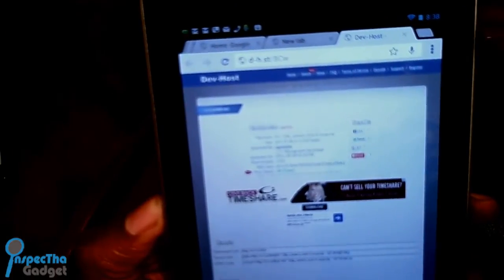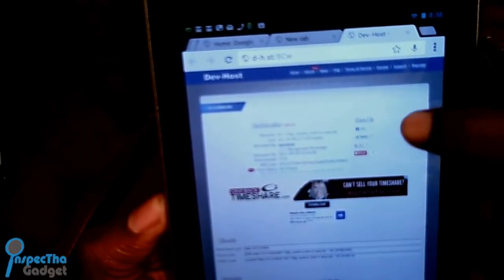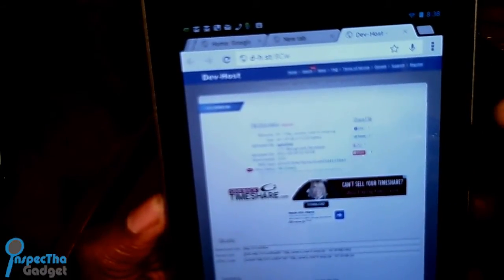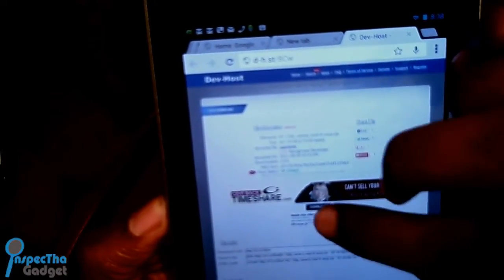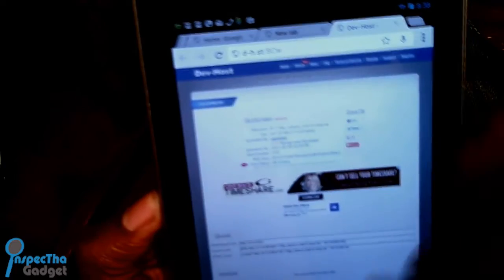Now you're going to navigate to a site called DevHost — I've put a link down below — and you're going to download the modified media file to replace the one you just copied. Go ahead and download it. This file is going to unlock the 720p video recording for your Nexus 7 tablet.